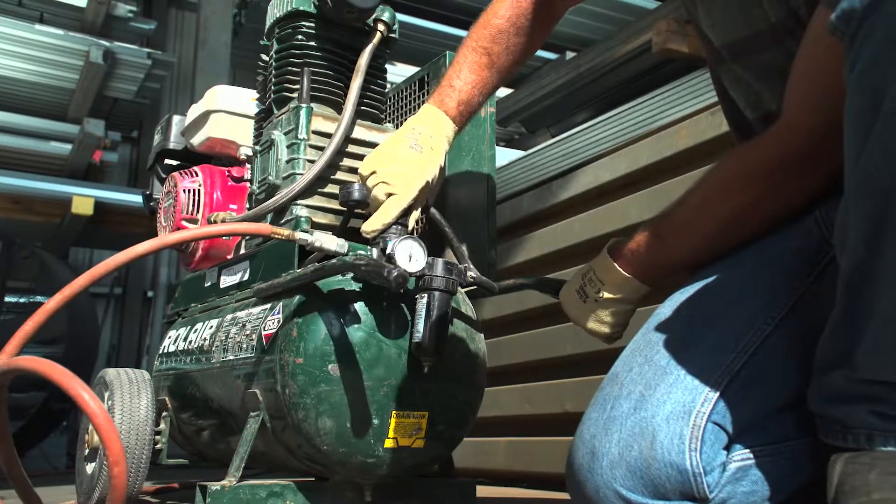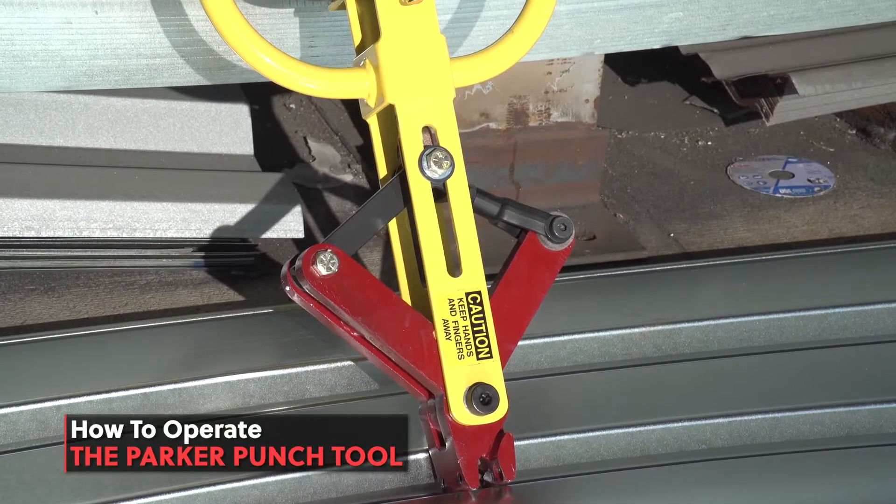In this video, we're going to cover all the information you need to know to operate the Parker Punch Tool.